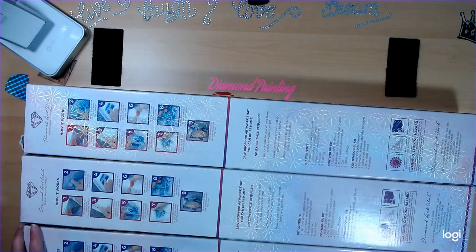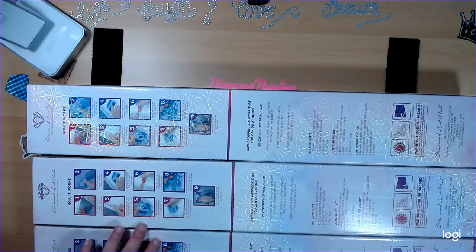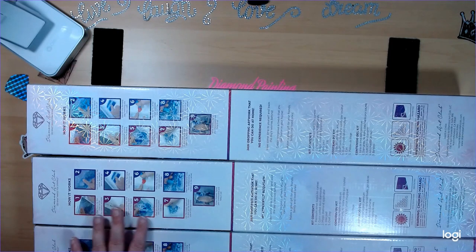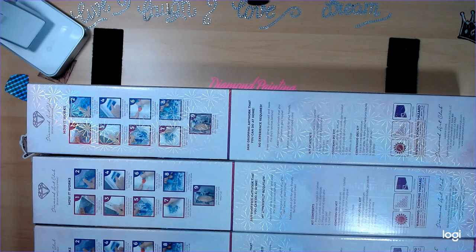Hi guys, it's Beth with Diamond Painting with Beth, and today we have another Diamond Art Club unboxing. We have three this time. These three were ordered on January 18th and all three of them were a new release for Diamond and Ruby members on January 18th. On January 20th anyone was able to order them. One of these was sold out very very fast, and that will actually be the first one we'll look at.